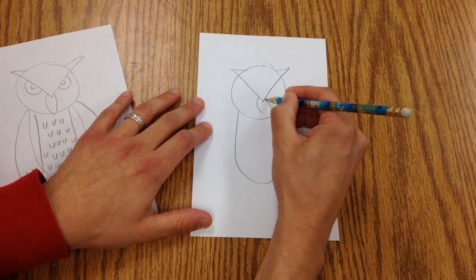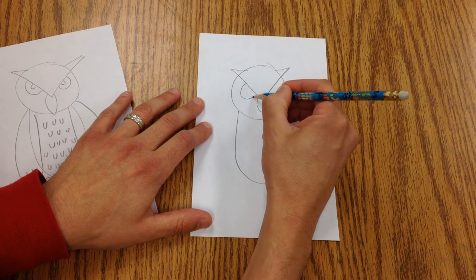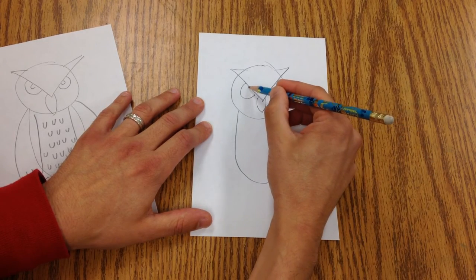We're going to make a beak by making these two curved lines like this. And we're going to make the eyes — I'm going to give them some pupils.